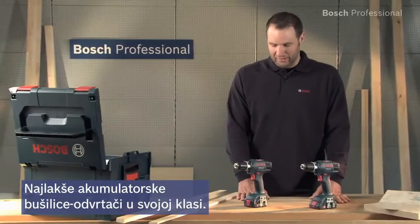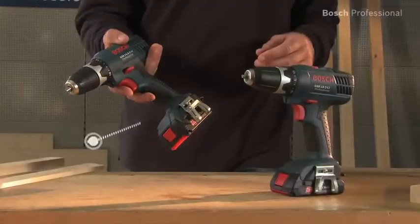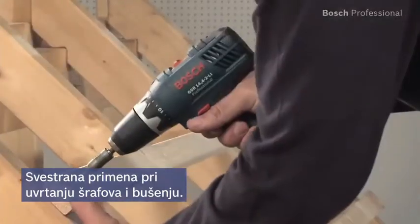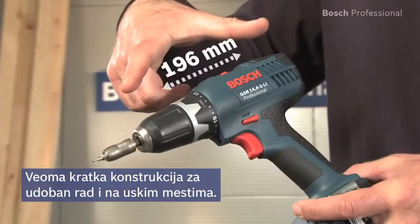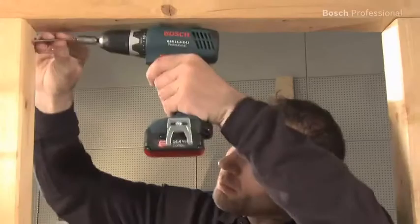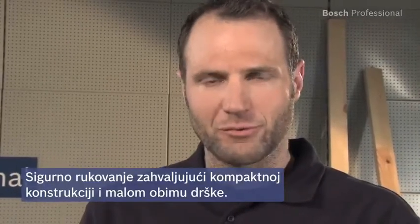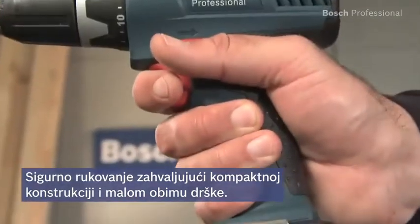The GSR 14.4-2LI Professional weighs only 1.3 kg. It's extremely versatile, regardless of whether you want to drive screws or drill. Due to its compact design, it enables you to comfortably reach even tight spaces. Thanks to its slim grip circumference, it sits securely in your hand in all applications.